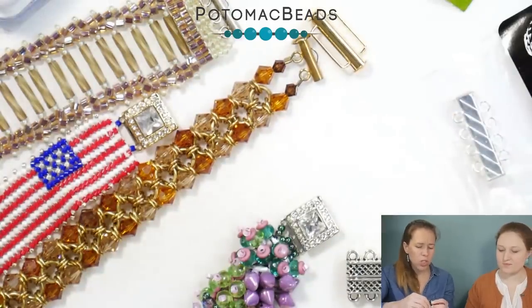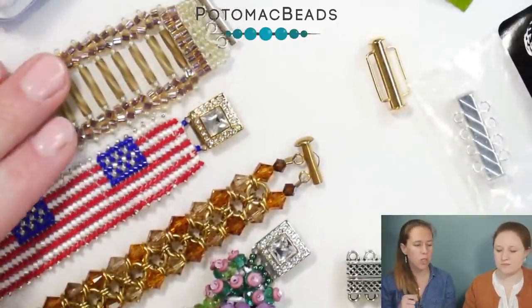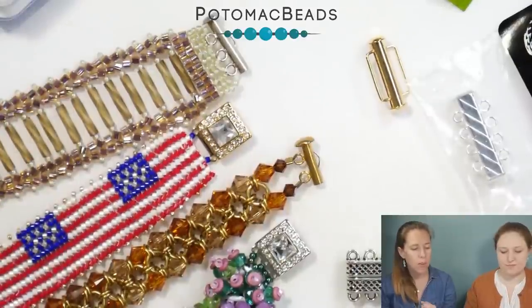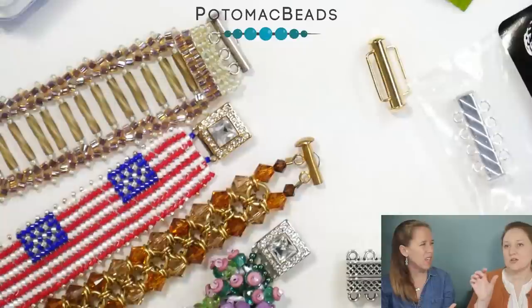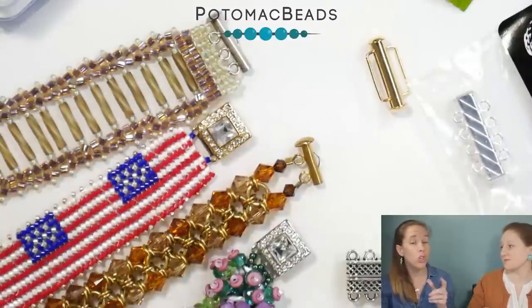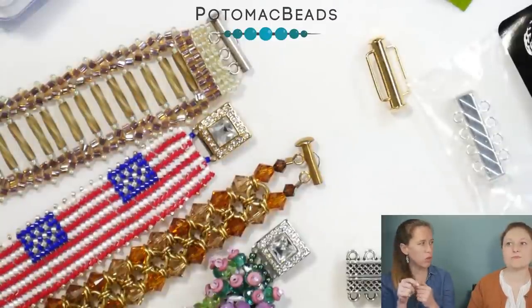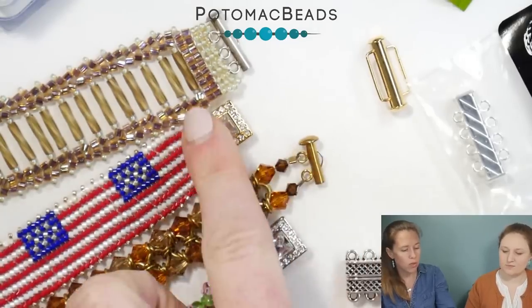Usually a lot of them are going to be push clasps for multi-strands. Sometimes you'll have magnetic multi-strands. Most of the time you're not going to see a ton of lobster multi-strands — you're going to need to add jump rings on there. Same with toggles. The problem with toggles and multi-strands is that you have to get that toggle bar through the loop, so you run into problems. So most are going to be this tube style or the push clasp.